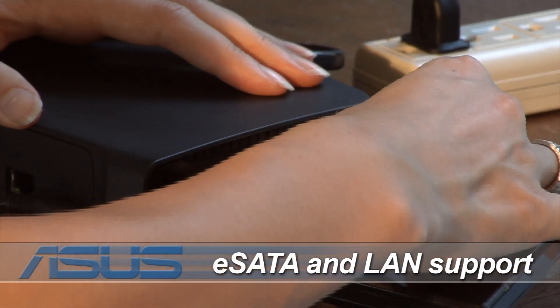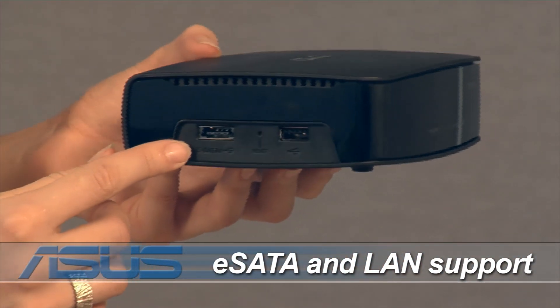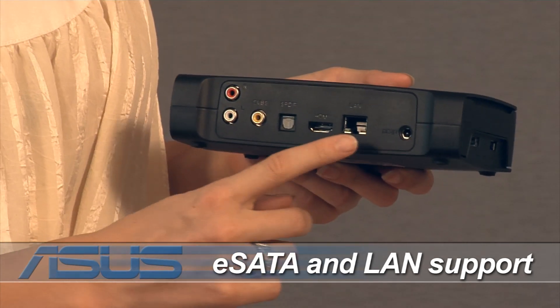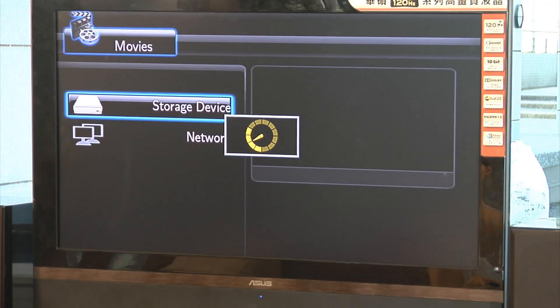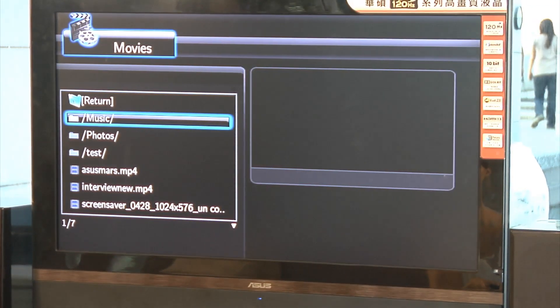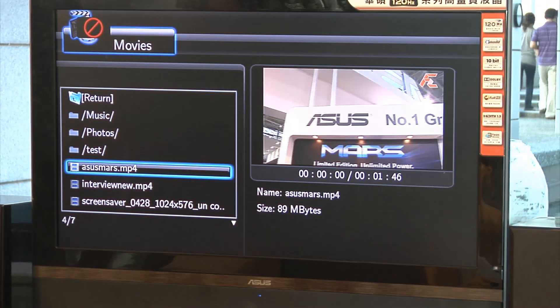The versatility of the device extends from USB flash disk support to more advanced eSATA hard drive support. The added dimension of LAN connectivity extends the possibilities of the media player dramatically, allowing you to connect any of the PCs in your network where files can be played across the network directly onto your TV.